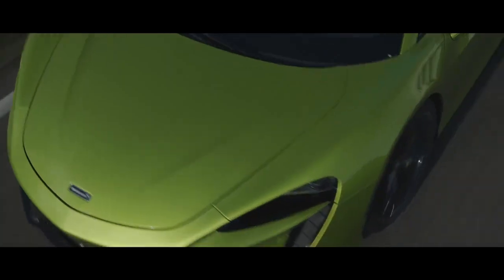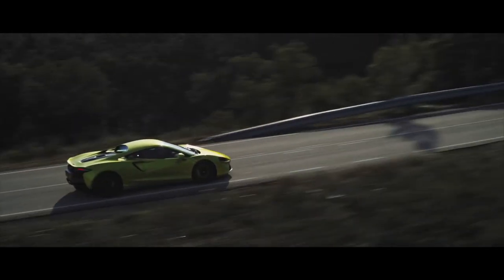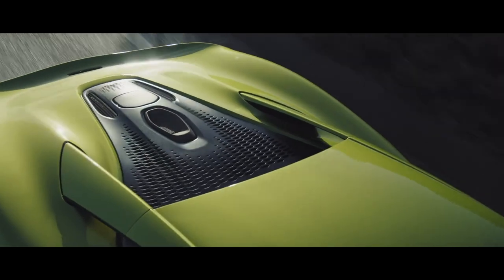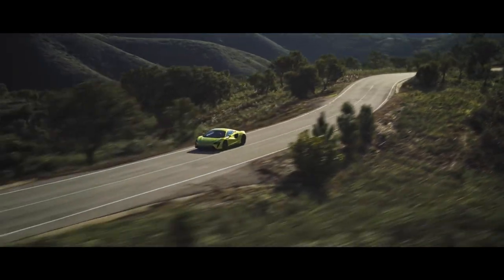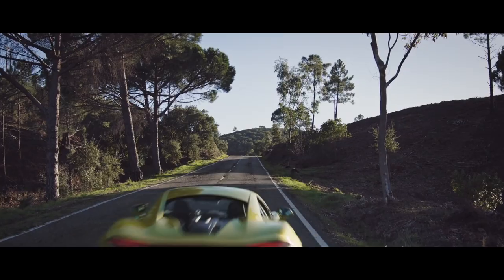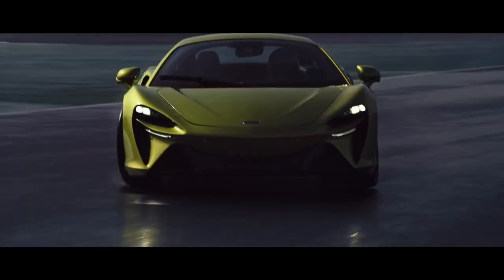Hey guys, I'm Rich, welcome to Rich with Cars. On today's episode I'm going to give you guys a first impression of the McLaren Artura. The Artura replaces the 570S, which had a twin-turbo V8. The Artura now has a twin-turbo V6 with hybridization and is actually much more powerful than the 570S. I was fortunate to have a close-up look at the Artura at an event I was invited to, and I wanted to give you guys my first impressions on both the exterior and interior — so strap in and let's take a look.